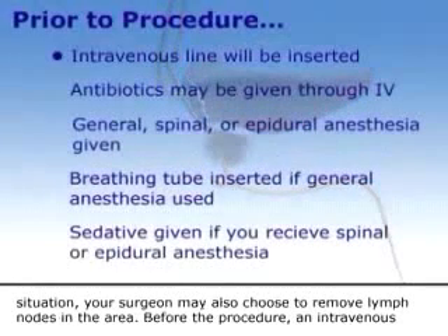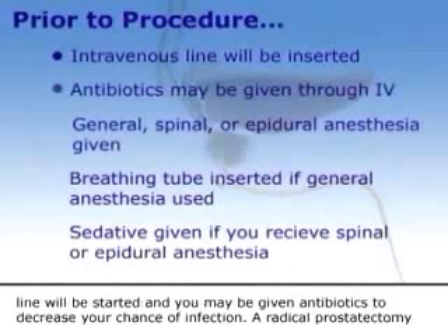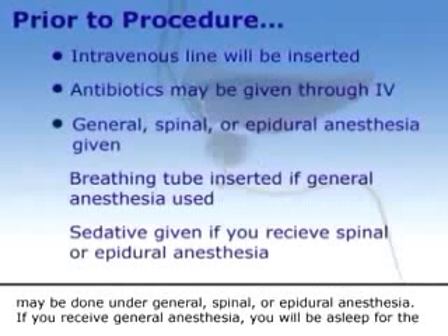Before the procedure, an intravenous line will be started and you may be given antibiotics to decrease your chance of infection. A radical prostatectomy may be done under general, spinal, or epidural anesthesia.